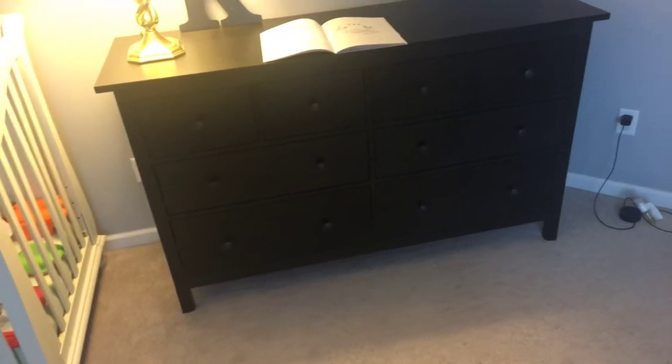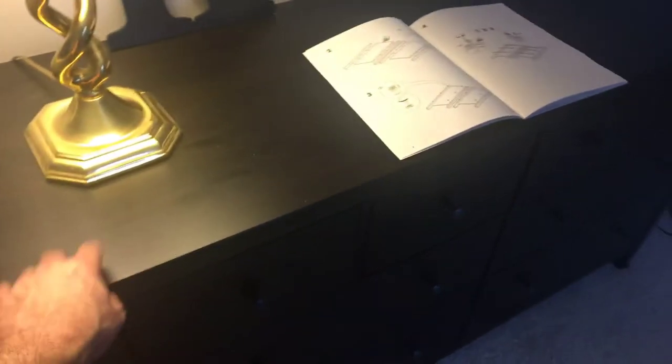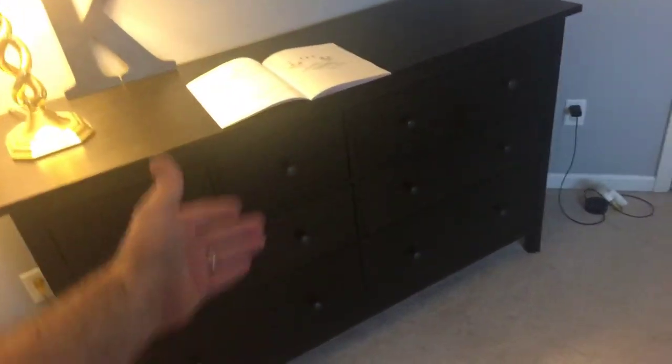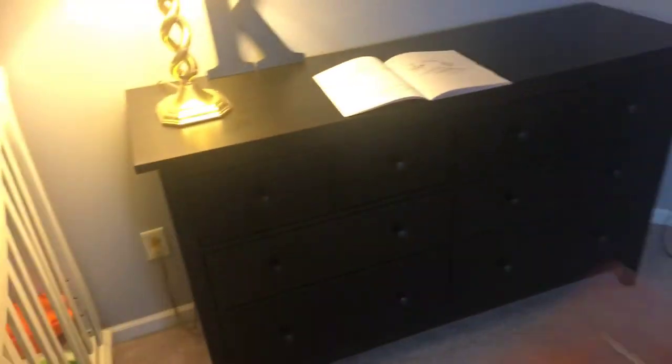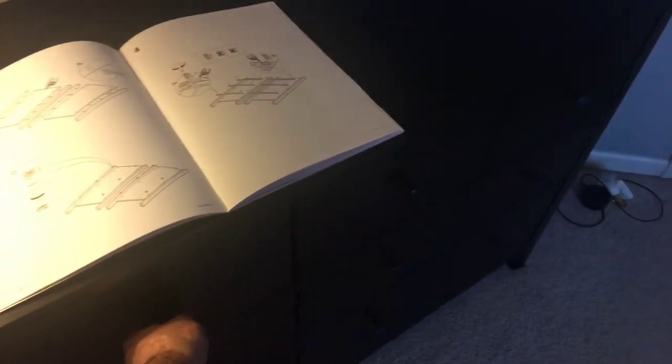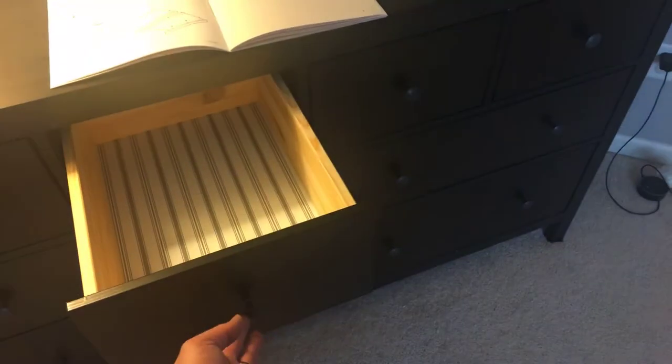It took me two weekends — two days essentially, not full days. I would say a total of four hours to put it together. This top piece here is solid wood, which is great. None of it is composite or particle board except for the very back panel and the bottoms of the drawers. Everything else is solid wood. The fasteners and drawer pulls are metal.